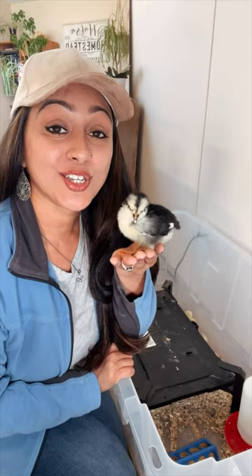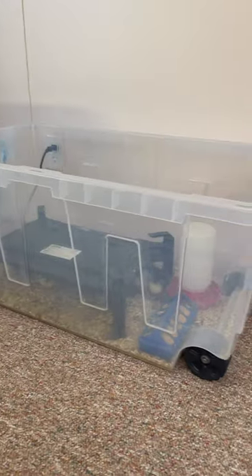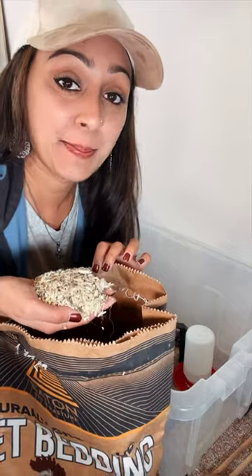I'm bringing home baby chicks soon. What supplies should I have ready before move-in day? You'll need an enclosure for your baby chicks called a brooder box. You can use a large plastic tub or a metal galvanized tub. Next you'll need bedding — we like to use hemp.